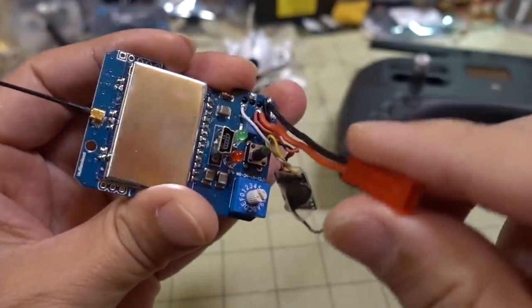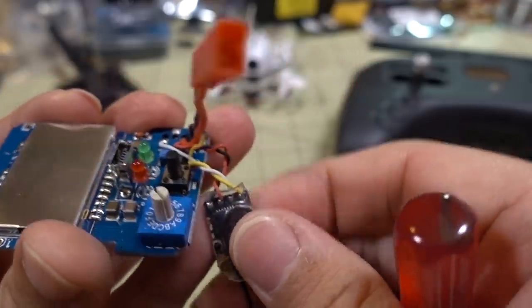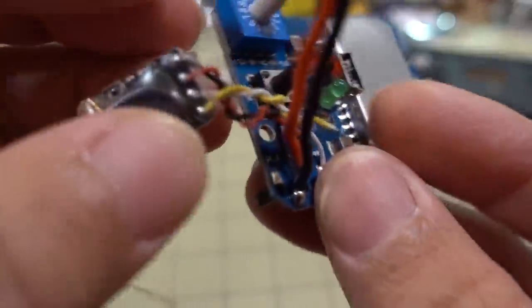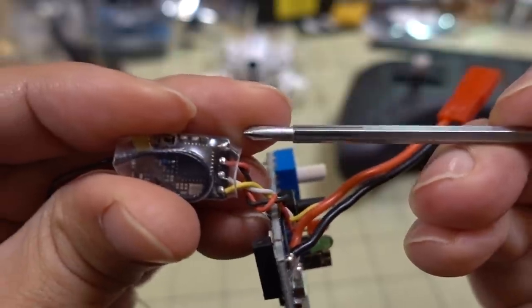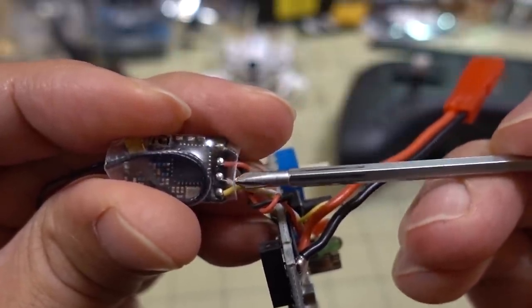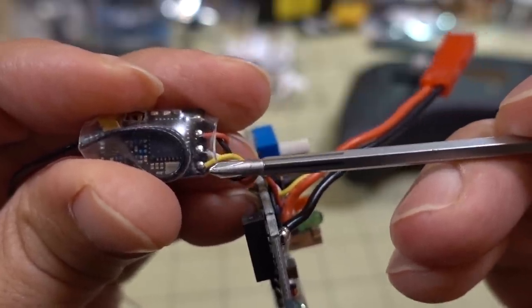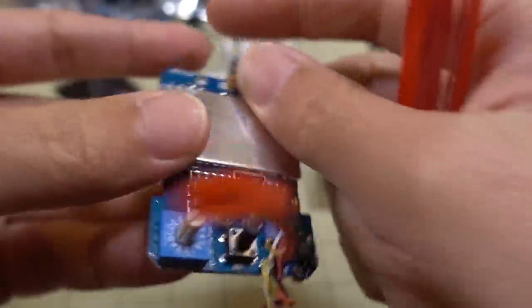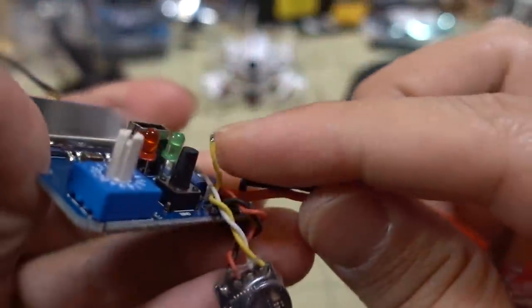You have power from the JST connector on these two pads, and then you have signal and power for the Crossfire nano receiver. On the Crossfire receiver I'm just using channel 1 for PPM — so you've got ground, power, and then the white wire is channel 1, configured for PPM. The TX for channel 2 doesn't do anything; it's not connected to anything.